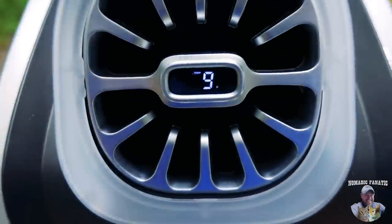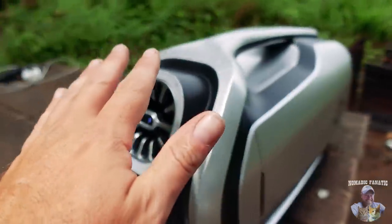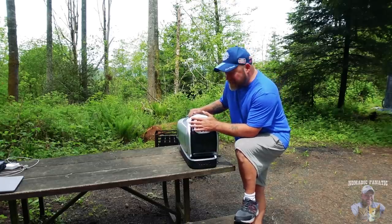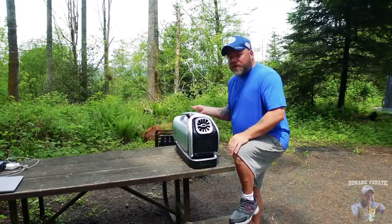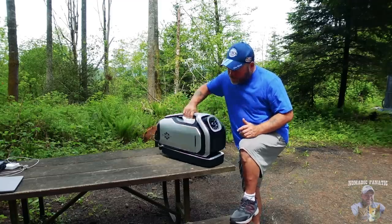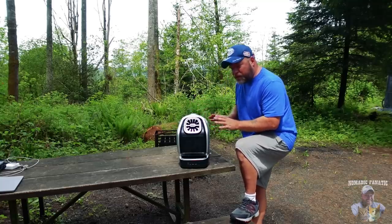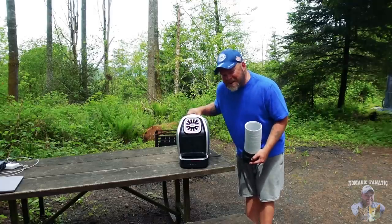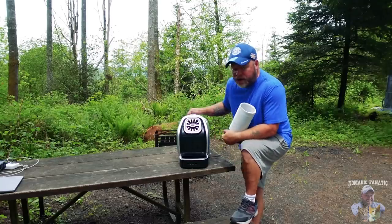It just keeps dropping — 59 degrees there. Bottom line, this thing flat out works. It's continuing to drop — now it's at 57 degrees and it is some cold air coming out. I'm going to turn it off actually, and again it's going to slowly ramp down everything. It's finally turned itself all the way completely off, but that's a good thing because that's going to protect your inverters and your batteries from having big draws. It's just going to be easy with them.